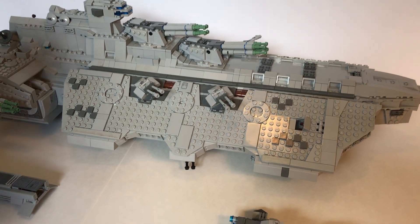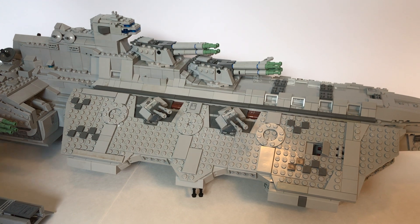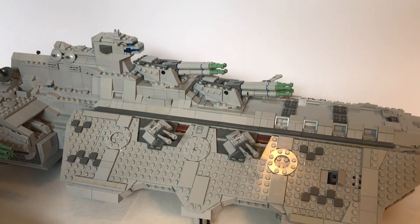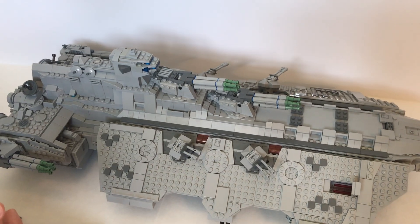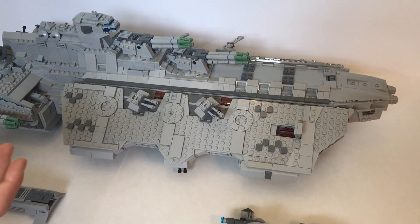You can also see there's the command tower here, and I also added some spring launchers for some playability. The entire thing was built around the backbone in the middle. Additionally, the Technic backbone allows it to be easily picked up and not fall apart easily when played with.